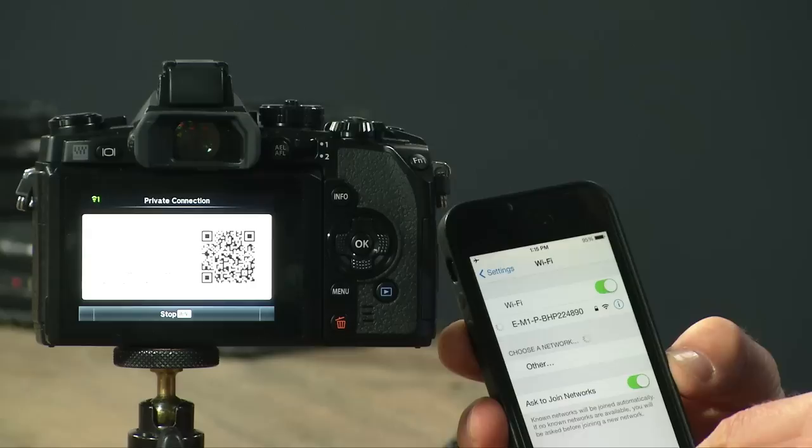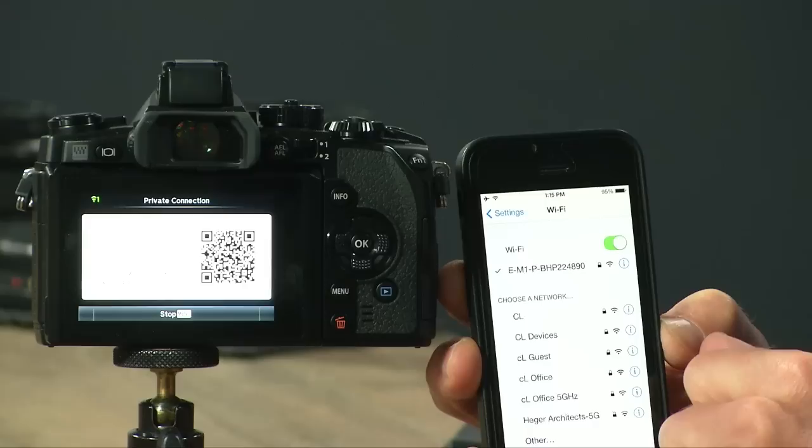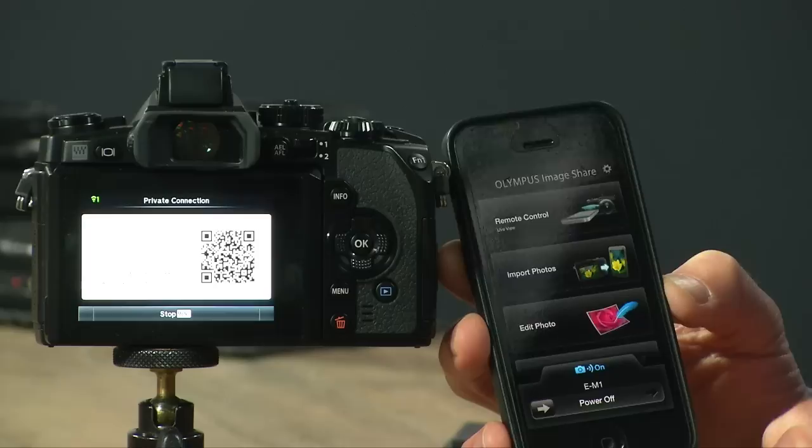I need to make sure the Wi-Fi signal is picking up the EM-1, and you can see I've already got it selected here — it's very obvious which one it is. Now I need to go into my Olympus app. Olympus starts up and I'm going to do remote control.